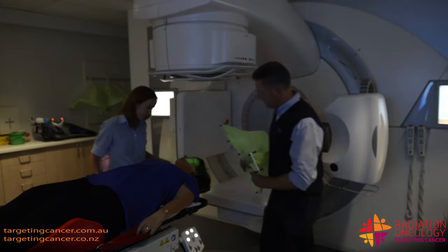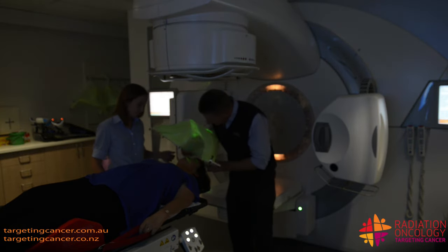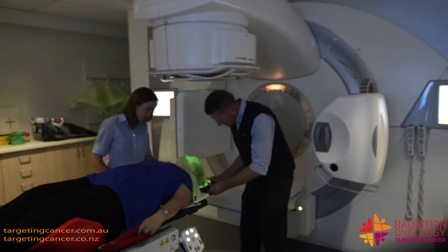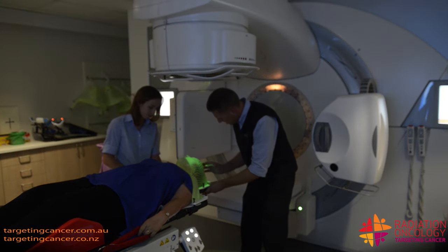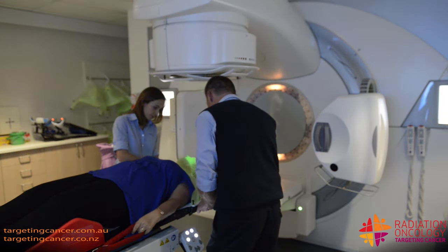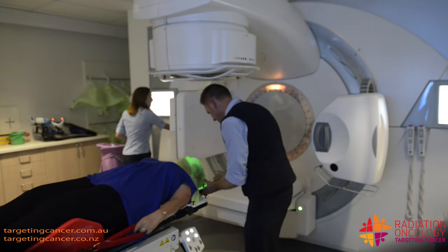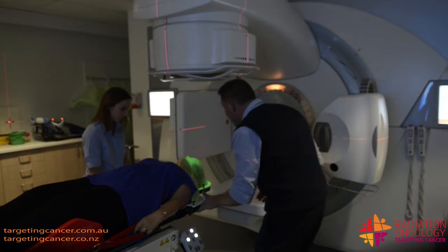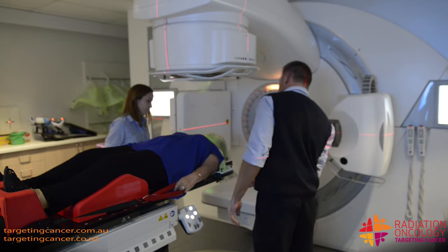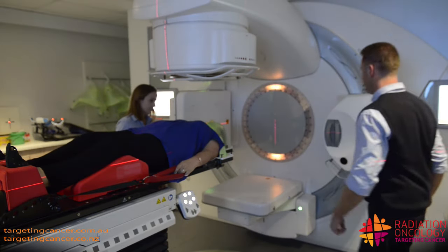Julie, we're just going to pop that mask on now, so just remember to breathe nice and calmly. Okay. How's that feel? Okay. I might just get you to wriggle up towards the top of your head just a tiny bit. Yeah, that's better. Perfect. Feeling okay? Mm-hmm. Alright.